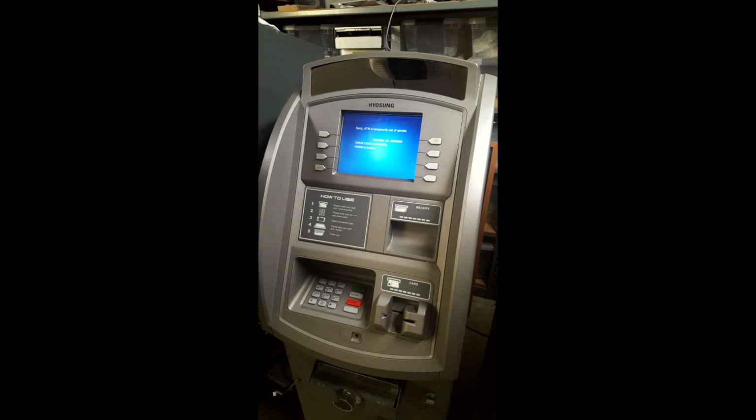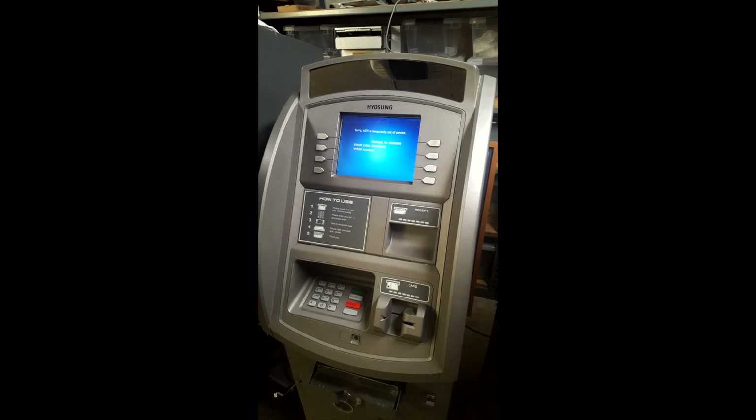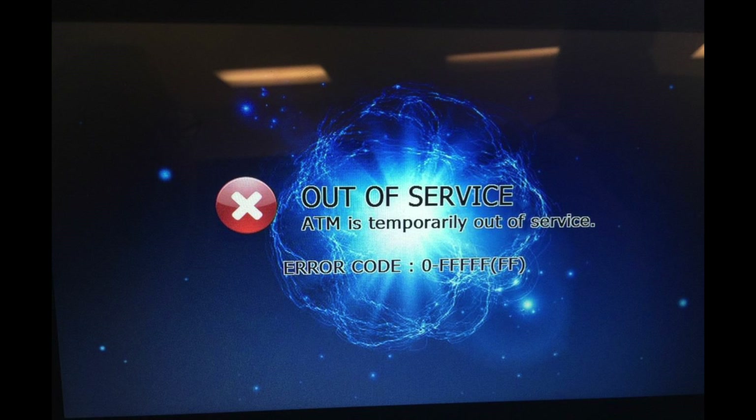Hey guys, Nigel Dix here again, the ATM guy. I've got here a Hyosung CE — so you've got an error code. NVRAM is broken, error code FFFFF. I'm going to show you how to fix it. Basically it's lost its memory, so we're going to go through that now.